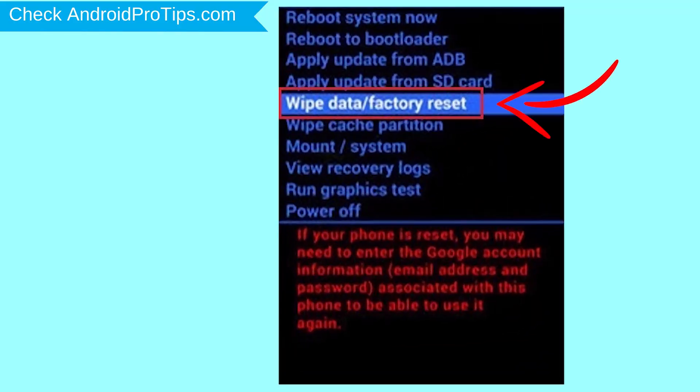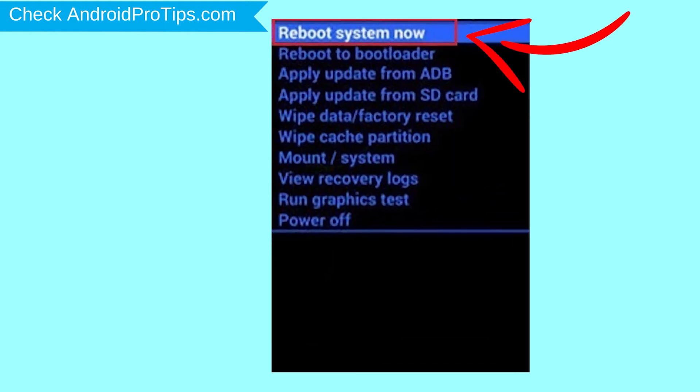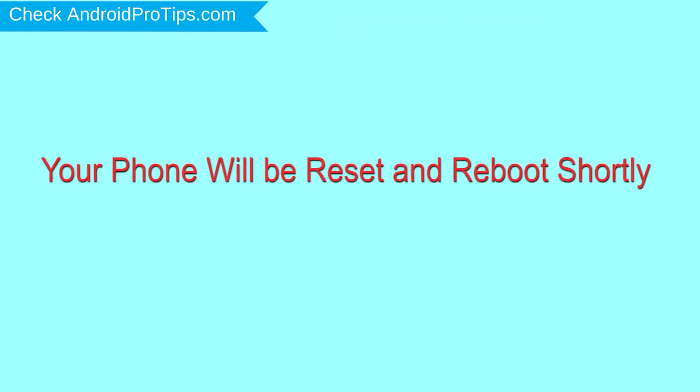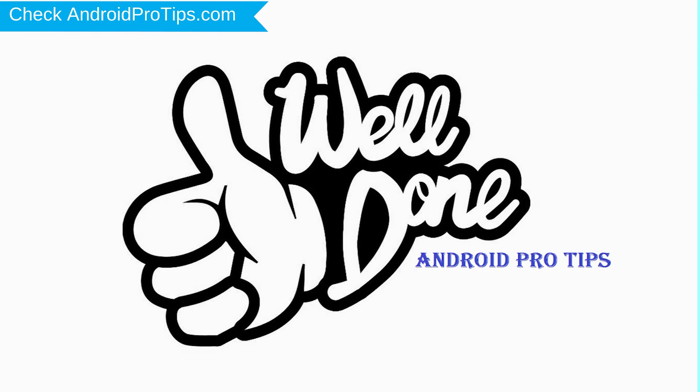Choose the option to wipe data and factory reset — use volume buttons to select and power button to accept. Next, select the yes option. Finally, select reboot system now option. Your phone will be reset and reboot shortly. Well done, you have successfully reset your mobile.